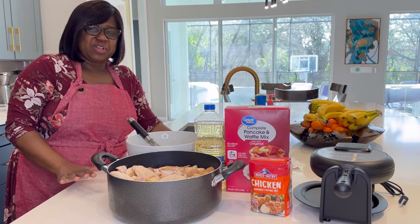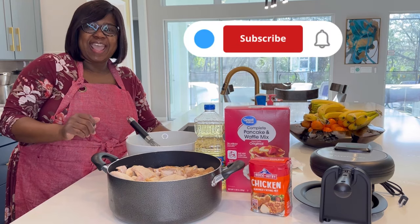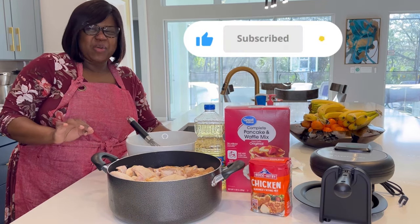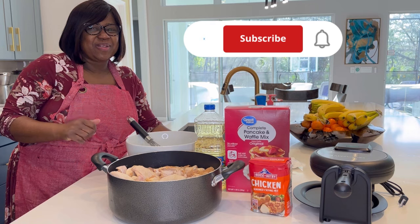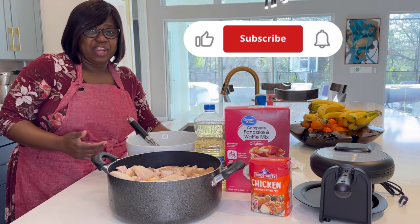Thank you for joining Simply Cooking with Sean. If you're a lover of food, you're in the right place. Like, share, and subscribe. And when you do, click that notification bell so you're notified every time I post a new video.